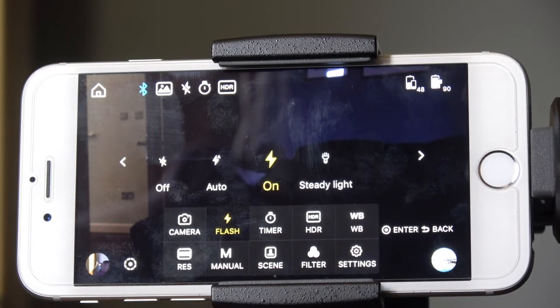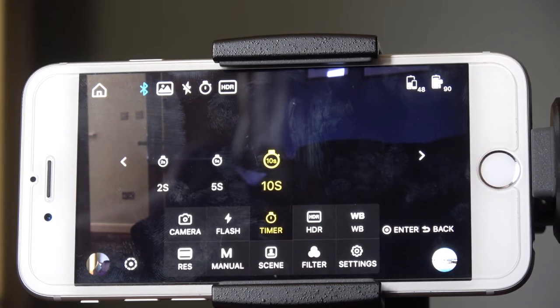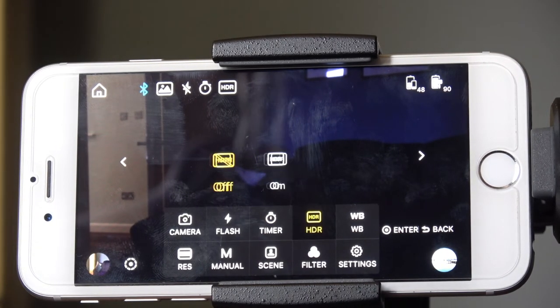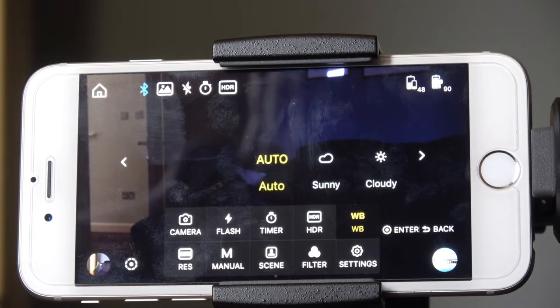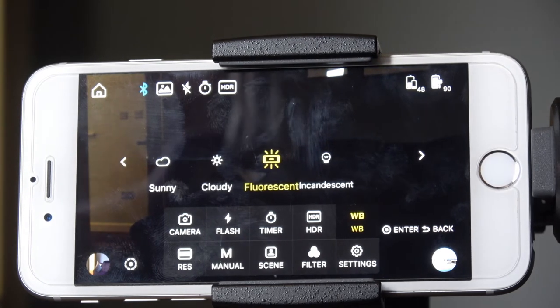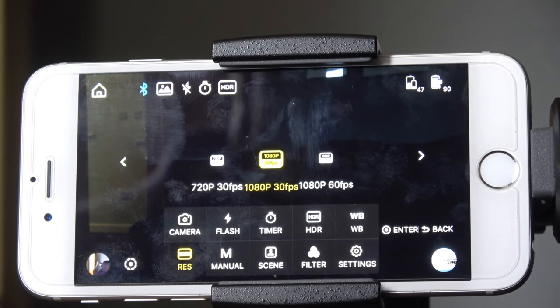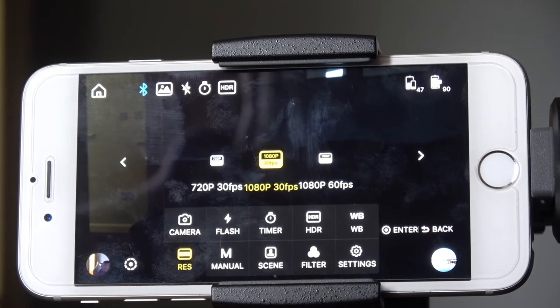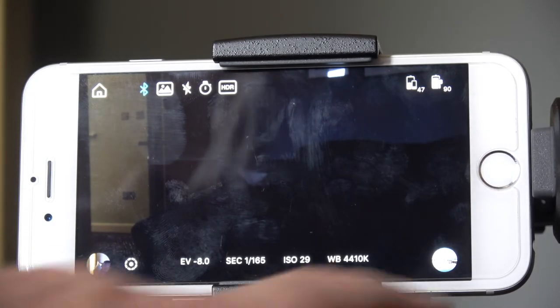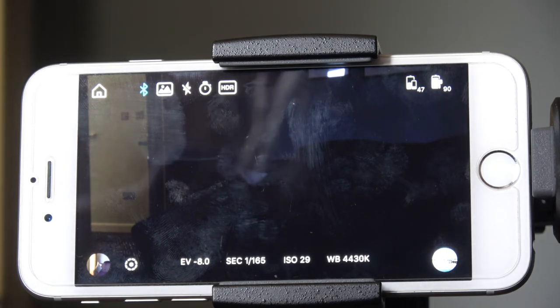Flash can be off, on auto, or on — it's basically just a camera light, or you can have it on as a steady light. You can select a self timer up to 10 seconds. This camera has HDR which you can switch on or off. White balance lets you use pre-programmed settings for a sunny day, cloudy day, fluorescent lights, or incandescent lights — that works really well. You can change the resolution with the switch at the top. Manual mode lets you change a lot of the settings on the camera like shutter speed and exposure value.